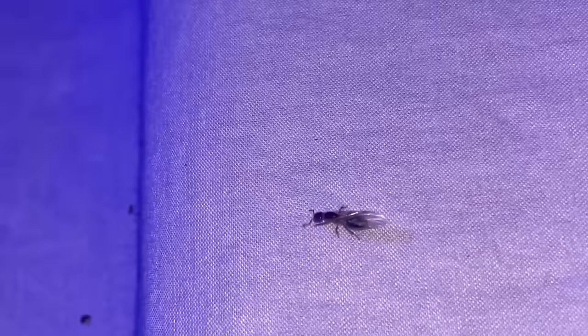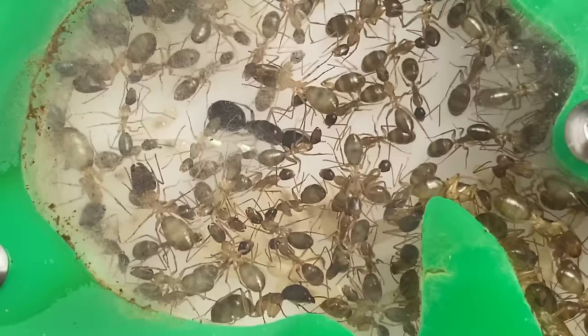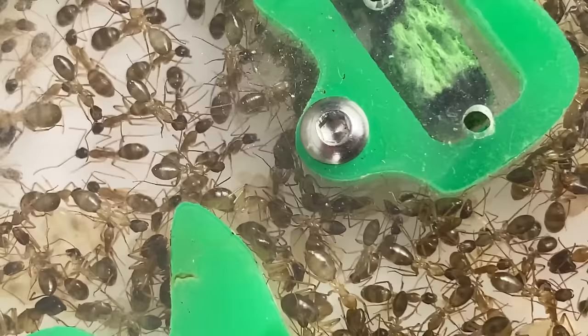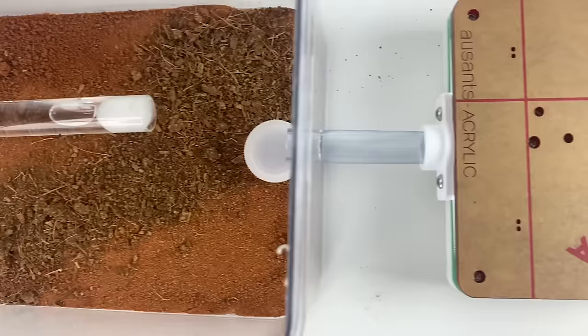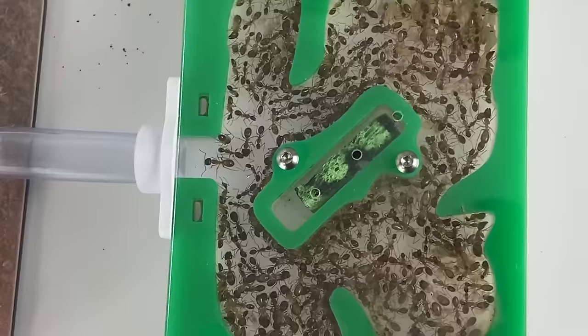If you're an OG subscriber, you'd remember we caught this queen using a black light in my own backyard. Since then, this queen has done really well and grown into a 100-plus worker colony today. Unlike the previous colony, their new setup will be a mix of old and new — I'm going to keep the old outworld and replace the nest. They're currently living inside an Oz Ants acrylic small nest and have well and truly outgrown it.